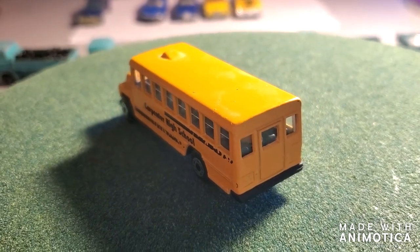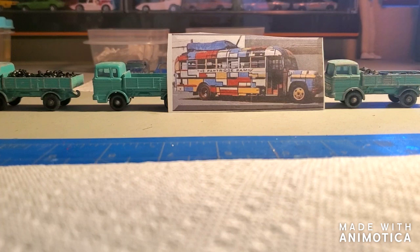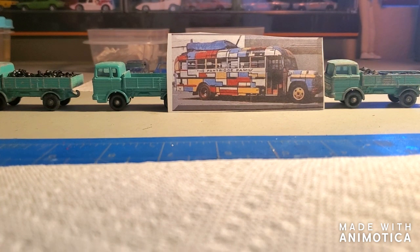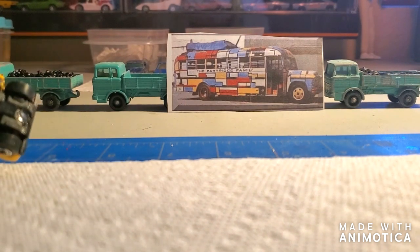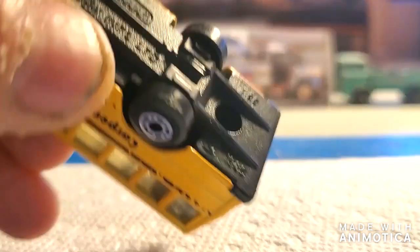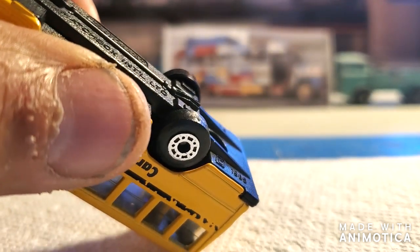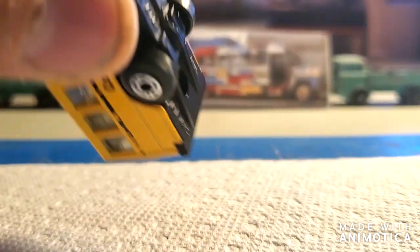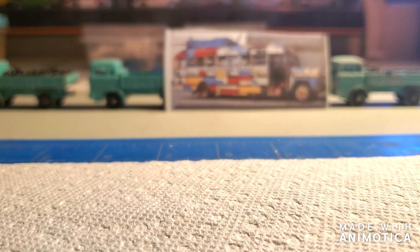So stay tuned as I take this apart for — I guess — the 30th time. Let's take this bus apart. It is a Matchbox 1985 model.